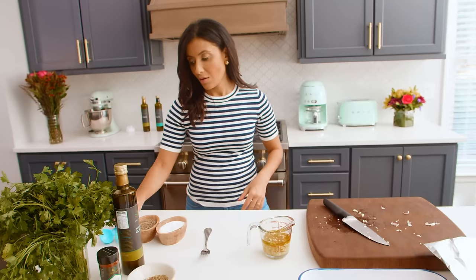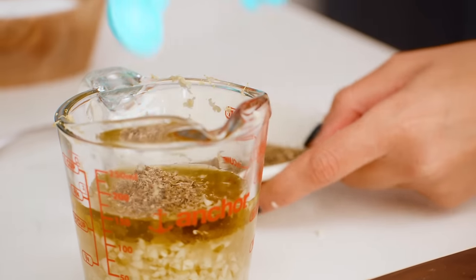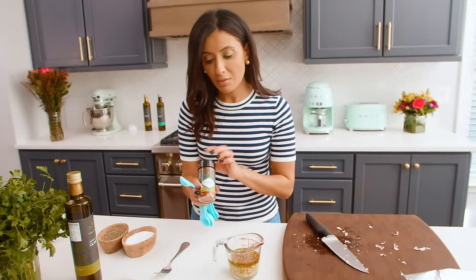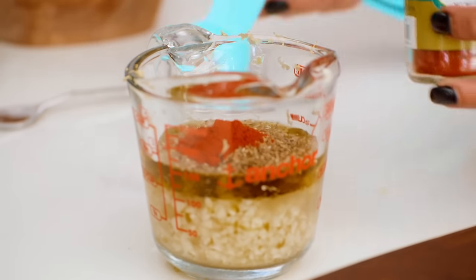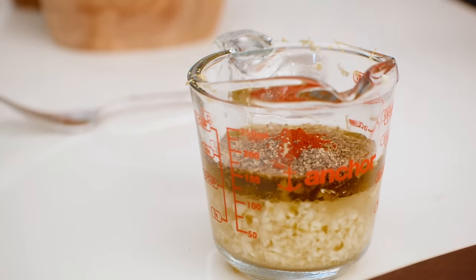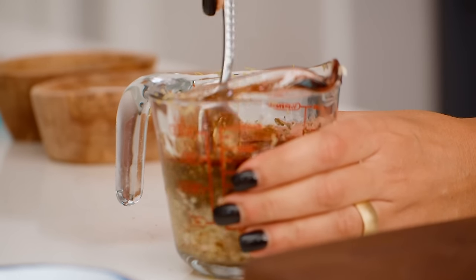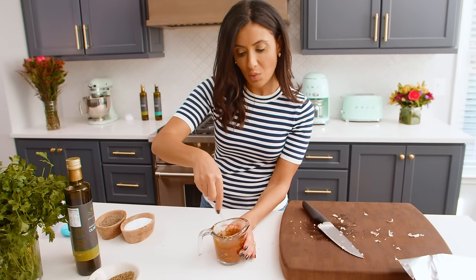Lots of garlic — yum! A good bit of dry oregano. Some sweet paprika — I just love that it adds some depth and beautiful color to the salmon. And a little bit of black pepper, not a whole lot. We're going to give this a nice, good whisk and make sure everything is well combined.